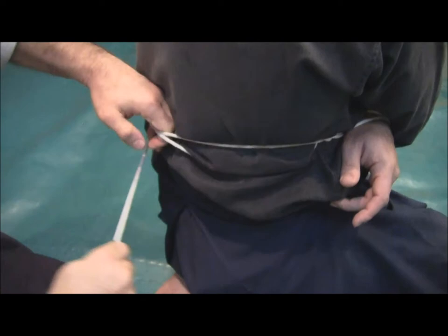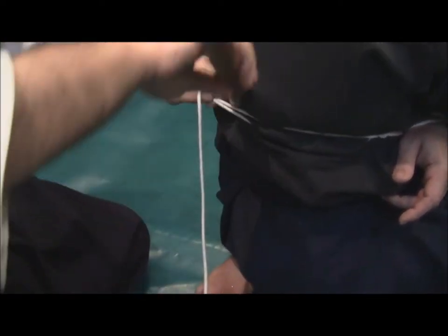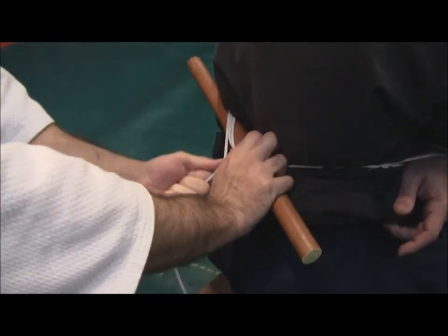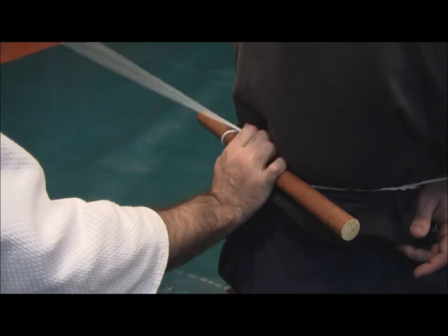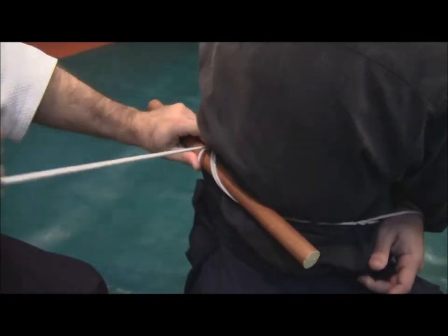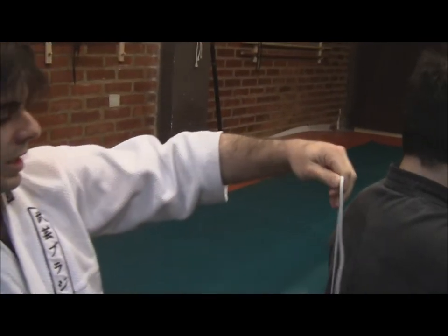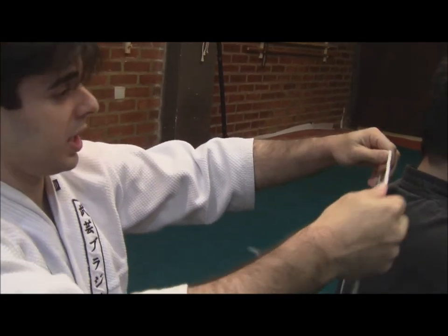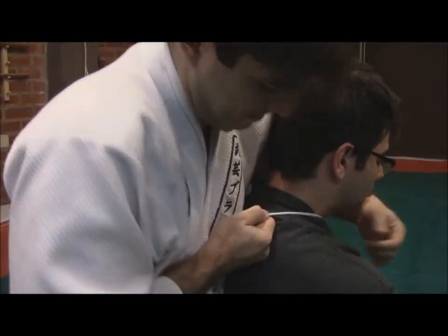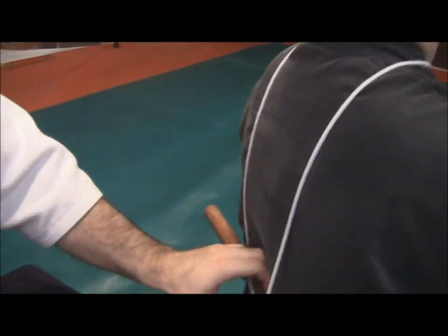What we have here, in our chain of movements and restraining forms, we will also include his neck.